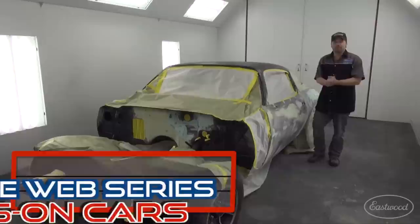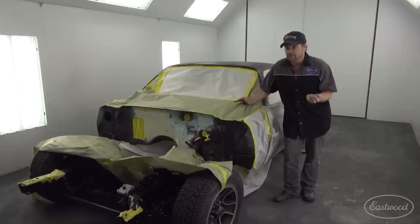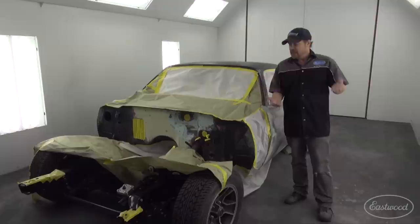Huge thanks to everybody that helped on the Putty Party for Zed Sled. We've got it bodyworked and collectively we've got about 80 hours into getting this thing ready for the next stage, which is high-build polyester surfacer. Poly surfacers are the last step in bodywork because they build like crazy and allow you to finely block and flatten everything out, crisp up the style lines, and they don't shrink back.